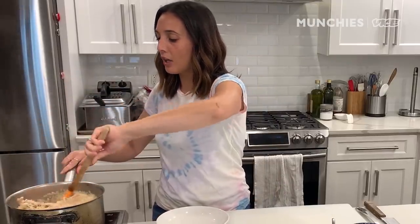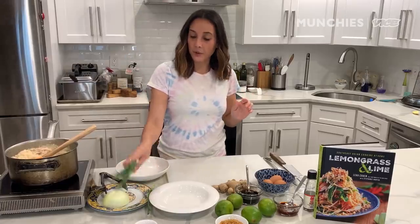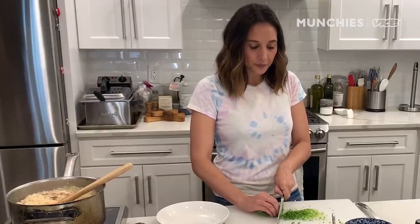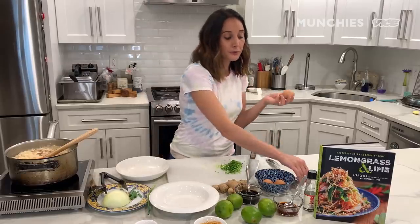There are a couple more garnishes to take care of. We have some scallions, which I'm thinly slicing. I have some crispy garlic, which is basically minced garlic that's been fried and then drained on a paper towel. And then we have the egg that I sous vide. If you don't want to do that at home, you can do a medium boiled egg, hard boiled egg, or a soy cured egg — it's totally up to you. I just really enjoy a runny yolk.